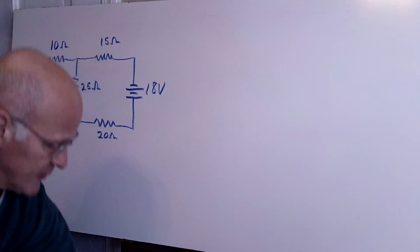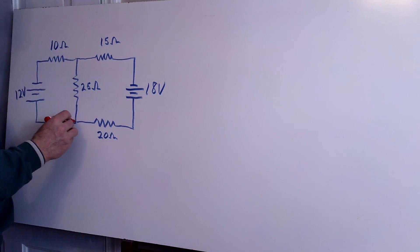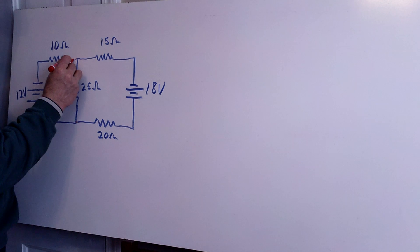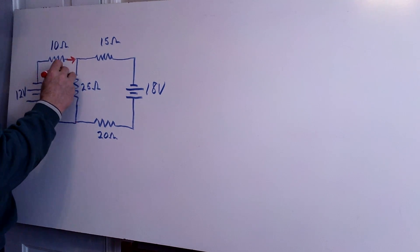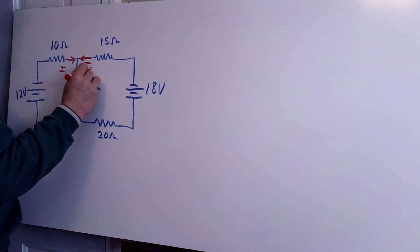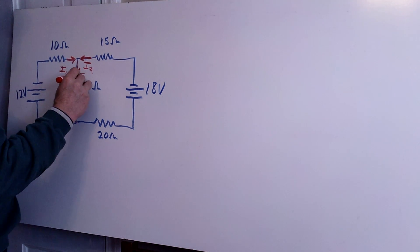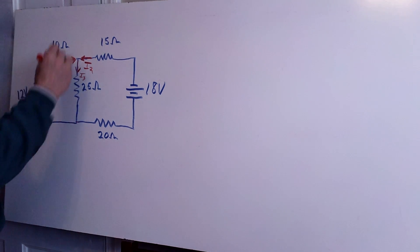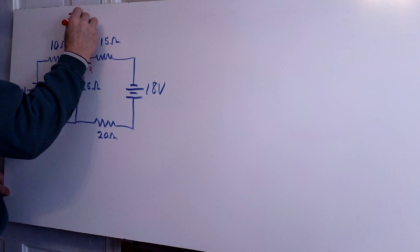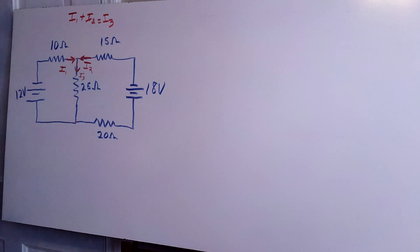The very first step you must take is to come up with a direction for the current. It's always good to pick a junction — either this junction up here or this junction down here. I'll go ahead and pick this one, call this I1, call this one I2, and they will add up to result in this current down here called I3. Right away I can write down a fundamental equation: I1 plus I2 equals I3.